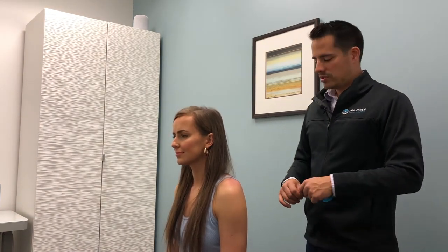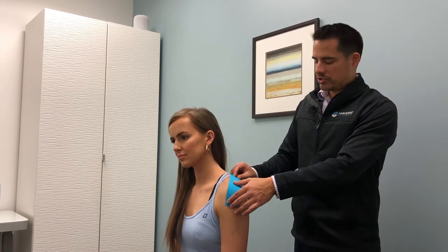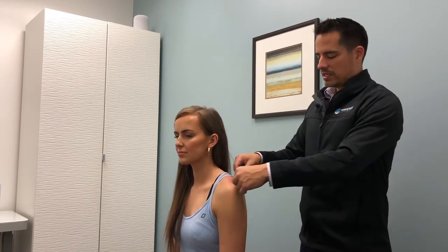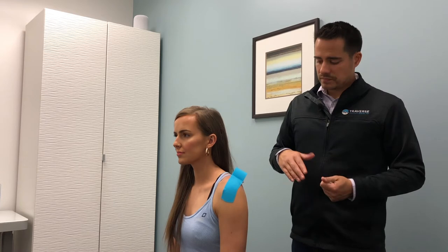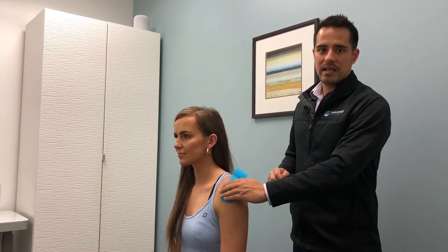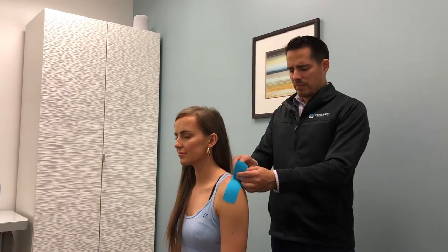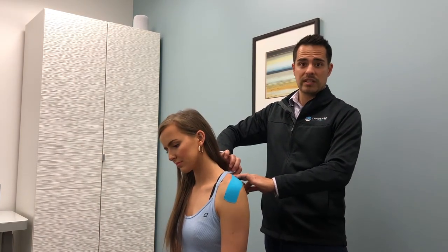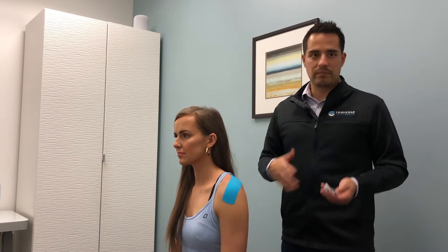It is waterproof so people can shower with it on, and it provides a little extra support through the shoulder. When taping the supraspinatus muscle, I cut it long enough to go right over the shoulder joint and come up over the muscle itself. I typically tear it in the middle so I can put it on like a band-aid without putting too much tension. The mistake most people make is putting too much tension on the tape — if you put too much tension it can cause blistering on the skin. This tape already has about 20 to 30 percent tension built into it, so if you just lay it down on the skin, that's typically all the tension you'll need.